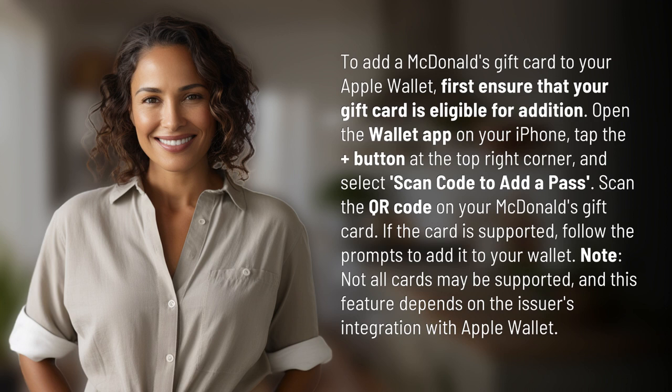If the card is supported, follow the prompts to add it to your wallet. Note: not all cards may be supported, and this feature depends on the issuer's integration with Apple Wallet.